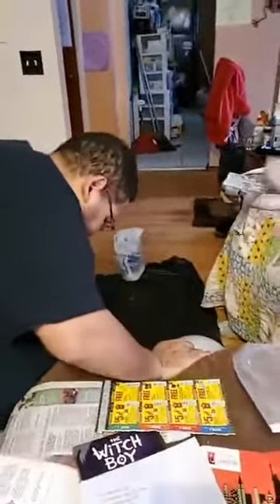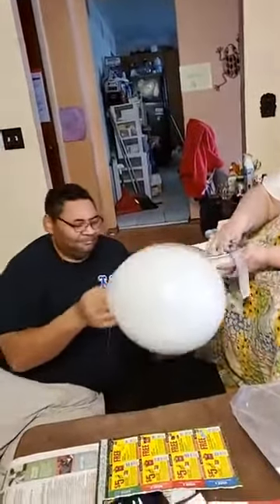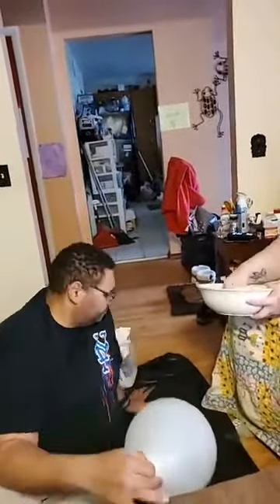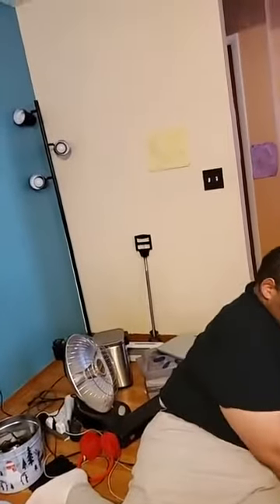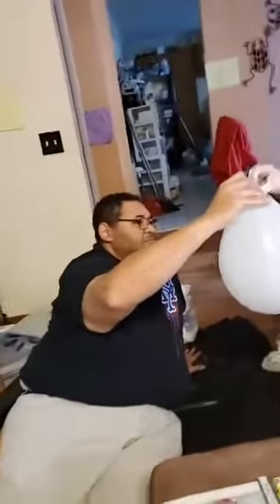Today we're doing a paper mache egg for the Razor Sharks Finley mascot. We're mixing up scraps of newspaper with the glue mixture, which is just flour and water, and then we'll put it onto the egg slash balloon. Then we let it dry and pop the balloon from inside.